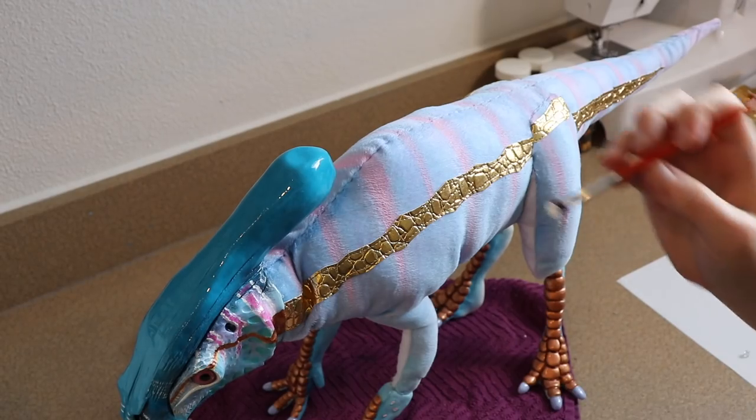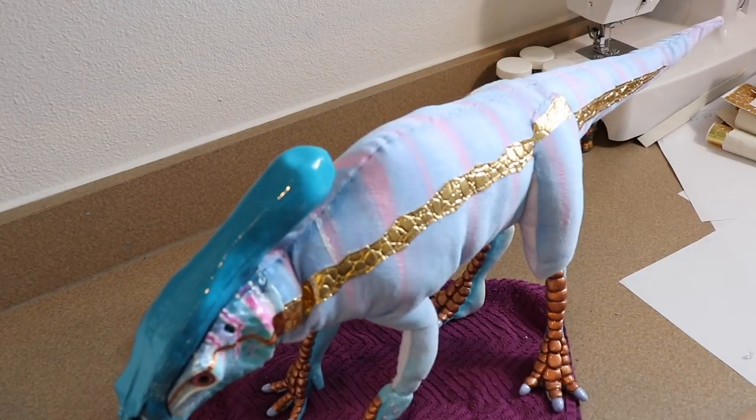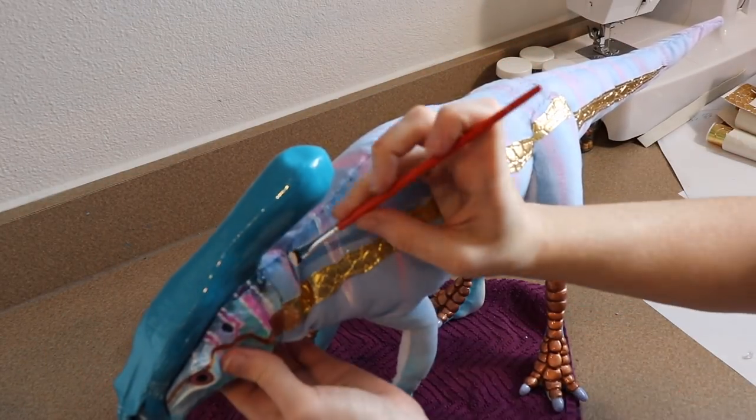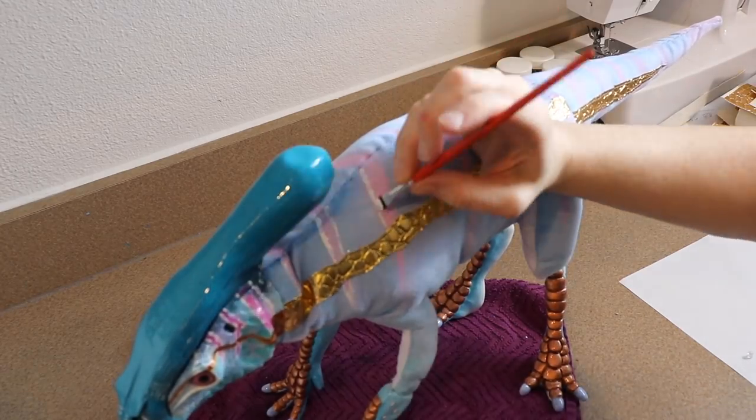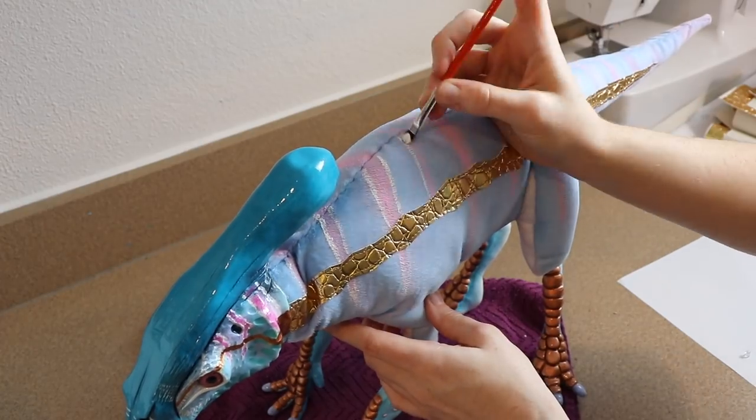The body is all put together. I'm going to do one final thing: adjust the pink stripes going down the back. I want them to stand out just slightly, so I'll go around them with white and then adjust the brightness of the pink.